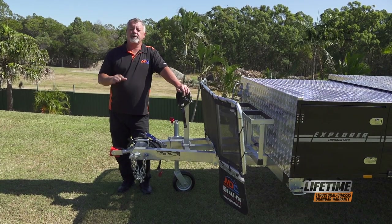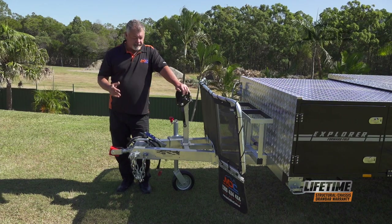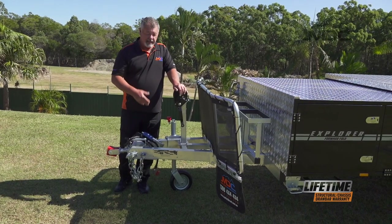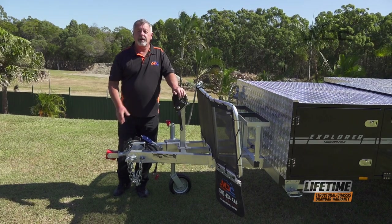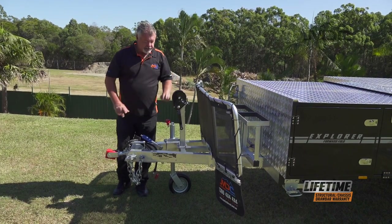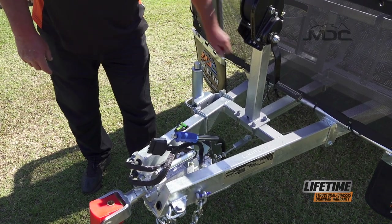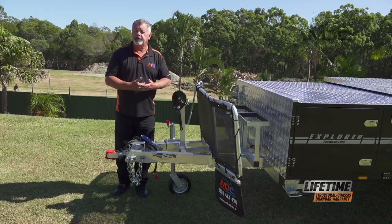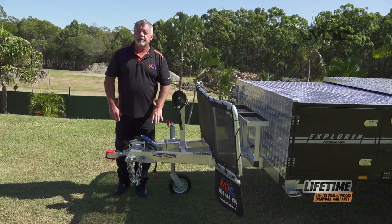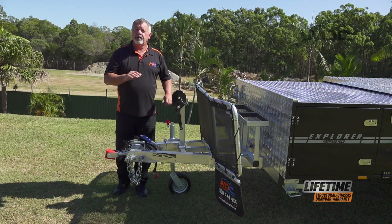The first thing you want to do is find a nice level flat spot to set up your trailer. Once you've done that, put the jockey wheel down and apply the handbrake before you uncouple your vehicle. Once that's done, use the jockey wheel to adjust the front to back level aspect of the trailer. You can use a levelling phone app or spirit level on the drawbar and just get it level, ready to go.